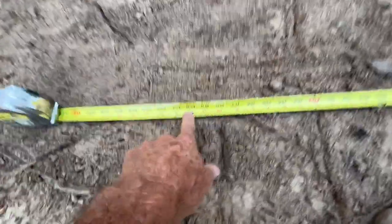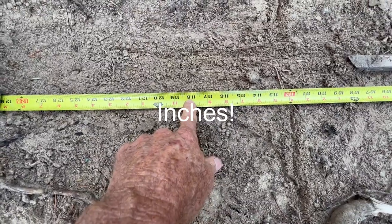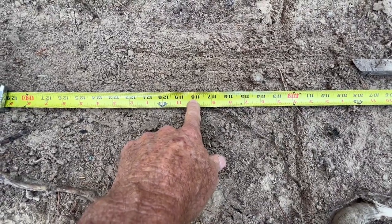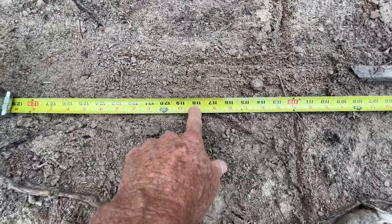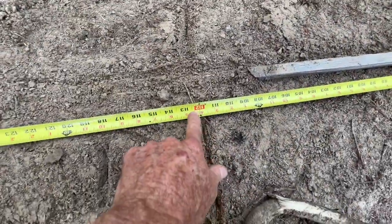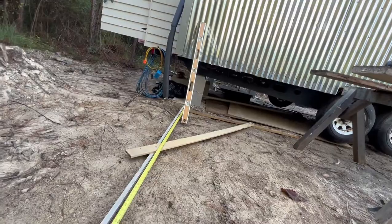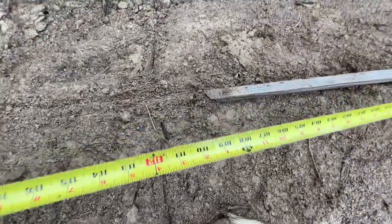I want my decking to stick out two foot past my framing, and then I'm going to have a six-inch column in front of the four-by-four. So that puts the front of the four-by-four right here at 112 inches from the siding. I dropped the plumb with my level, so this is where the first four-by-four corner is going to go.